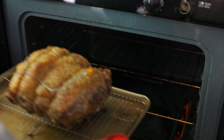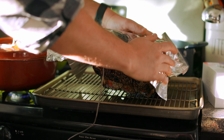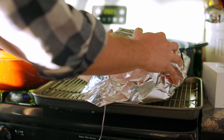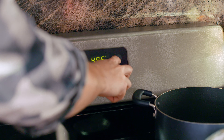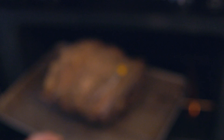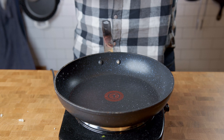When the rib roast hits 118°F, remove it from the oven and let it rest for about 10 minutes, loosely covered with tin foil. You'll see the temperature rise to 125–130°F with carryover cooking. While it's resting, crank your oven up to 500°F, or as hot as it'll go. Once preheated, place the rib roast back in uncovered for about 10–15 minutes until the internal temperature reaches 140–145°F for a medium doneness.